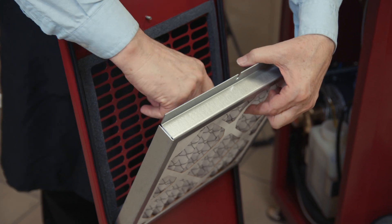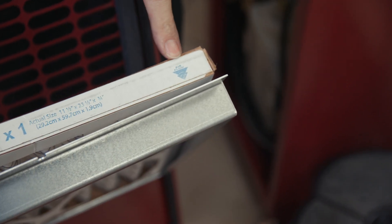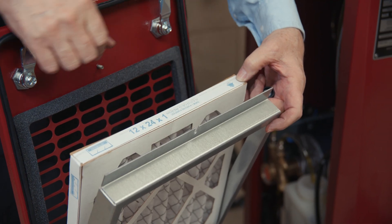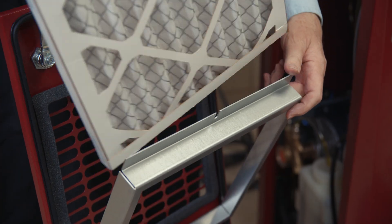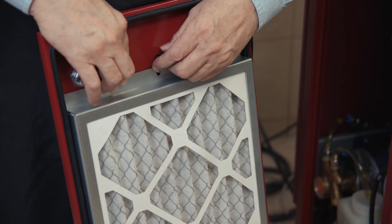You'll notice on the top of the filter there's an airflow indicator. You want the airflow to flow from the outside through the inside, and this arrow will indicate that. Just make sure you put it in the same way. Replace the filter, put a new one in — it goes right back together, just like we took it apart.